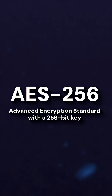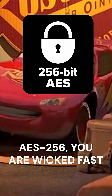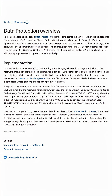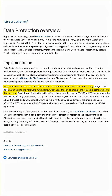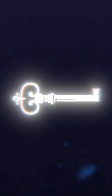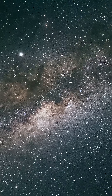AES-256, or Advanced Encryption Standard with a 256-bit key, is excellent. It's wicked fast, and it's the perfect algorithm to use for encrypting large amounts of data. Last I checked, MacBooks use AES to quickly encrypt and decrypt your hard drive when you log in and out. The 256 in AES-256 refers to the key size — a 256-bit key has more possible combinations than there are atoms in the known universe. So as long as you choose the key randomly and keep it a secret, you're going to be good to go.